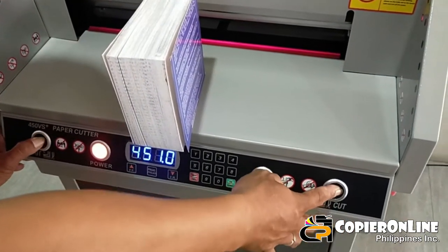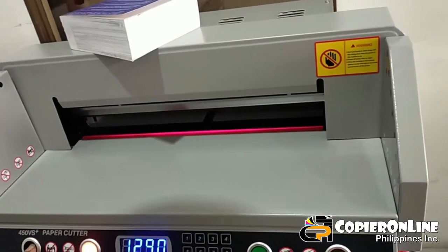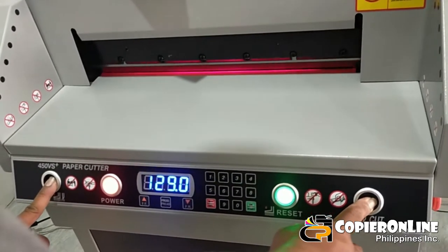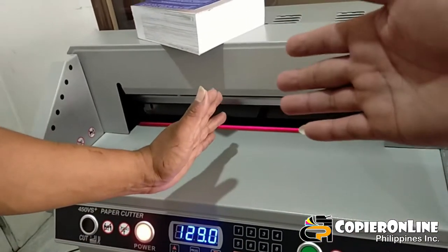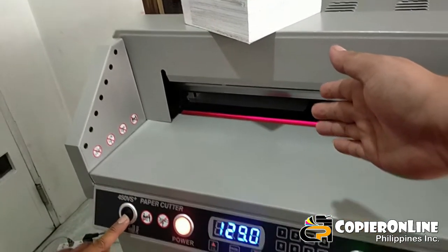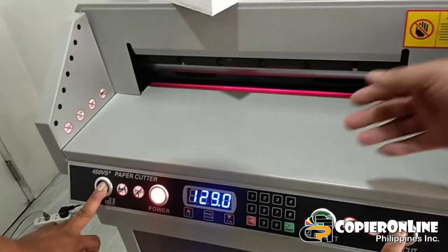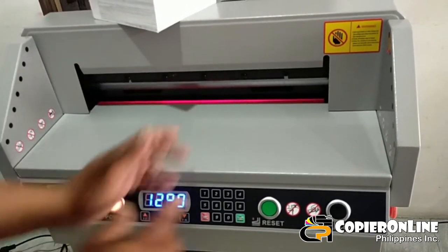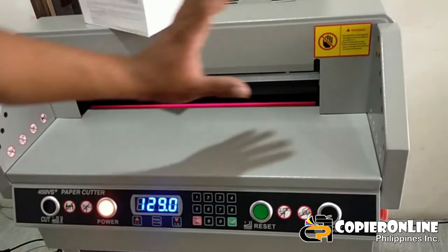Ibig sabihin hindi lang papel ang mapuputol niya — may nakaharang, ayaw. Pindutin nyo po yung reset. Okay, try natin yung akmang may magpapatong ng daliri habang nagkucut. Nag-error po siya — ayaw pong tuloy, hindi na siya tutuloy kasi meron pong nag-harang o nag-interact dun sa gitna. Reset natin ulit, then start. Yun po yung safety measure na itong cutter na to.